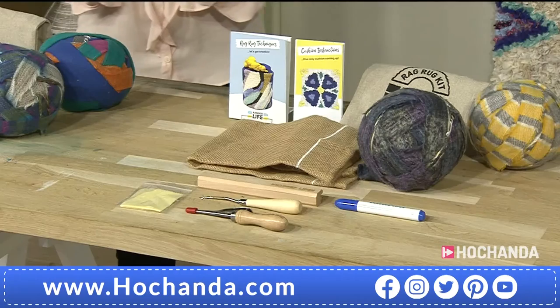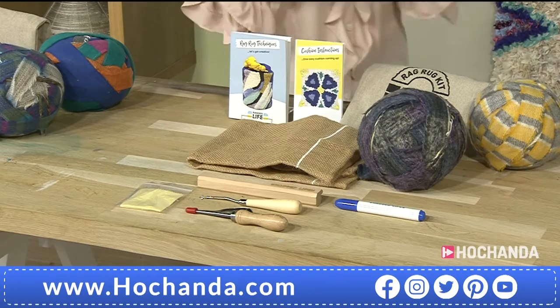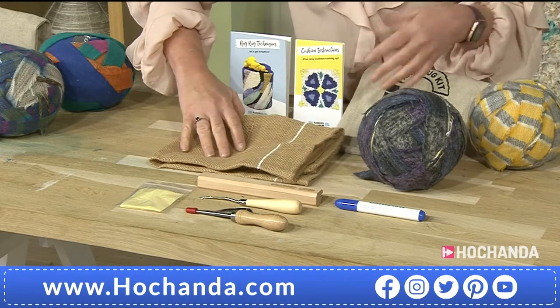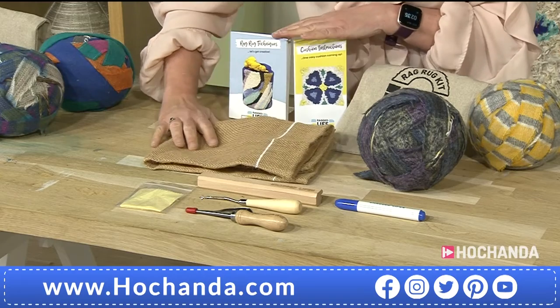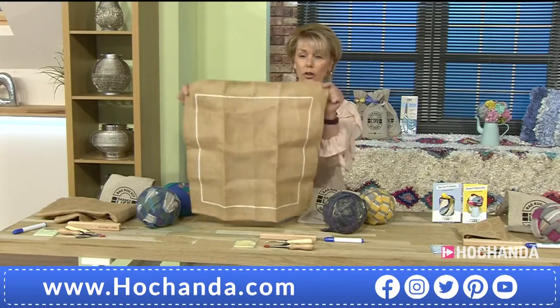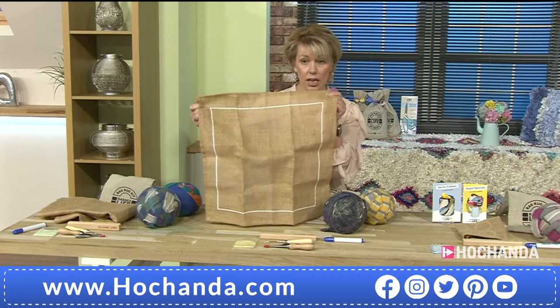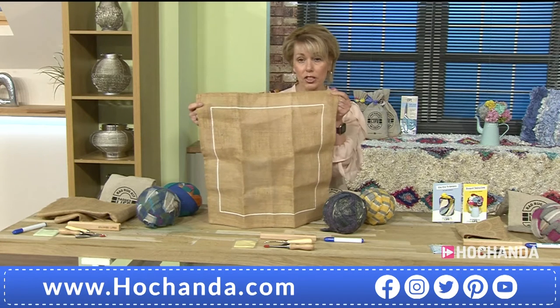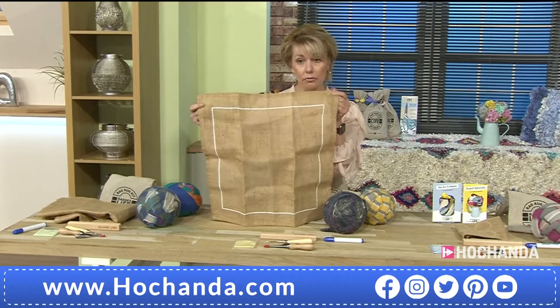Now moving on, we've got the cushion kit. Again, the same principle — you're getting all those tools, the pen, the full instructions, the techniques book. I'm just going to open out the cushion panel of hessian — really good size cushion, really, really good size. We've got lots of samples around the studio; they look amazing, they really do.